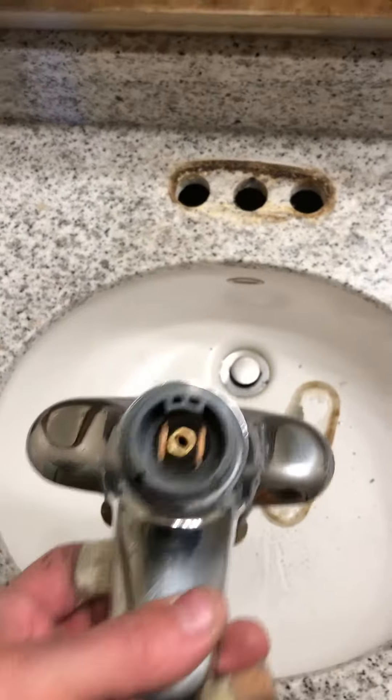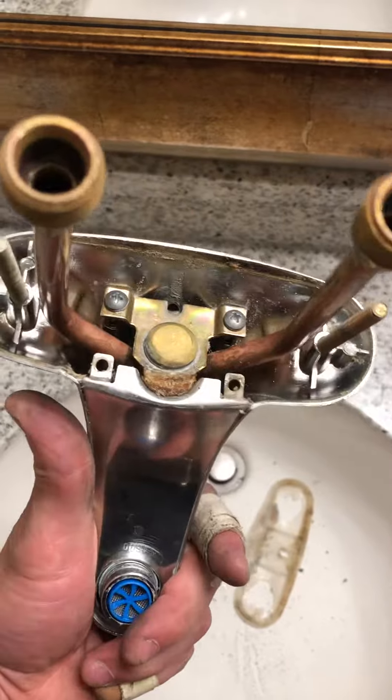Otherwise, if you have this plastic piece here, you're gonna take that off. You have to actually take the whole thing out, take these bottom screws out, and then the whole assembly comes apart.